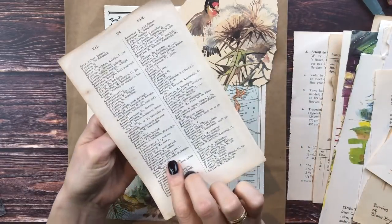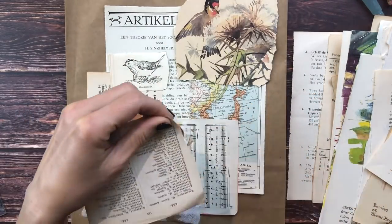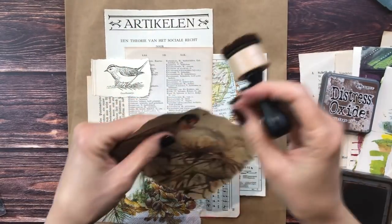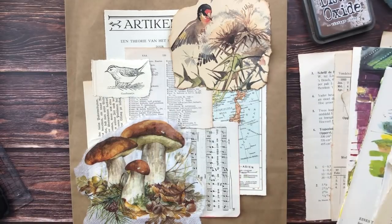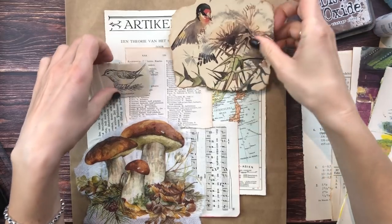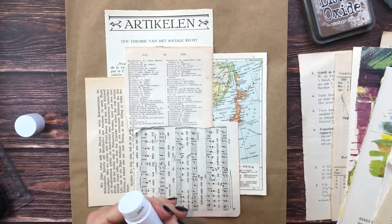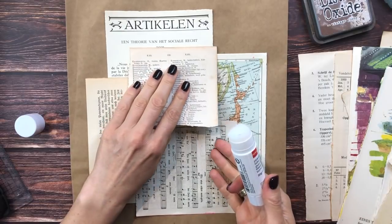I feel like I want to put something here too - just something with some script on it that I haven't used, like this one. Let's ink around this one. You could also add some washi, but actually before we deal with the washi, I'm going to glue everything down except our images. All of these - and then we'll deal with the washi. I'm going to glue everything down with my glue stick.